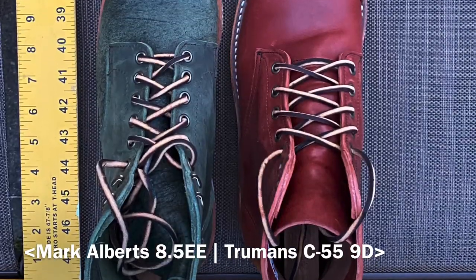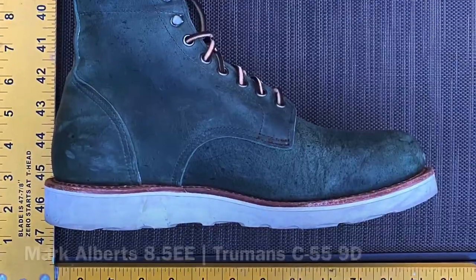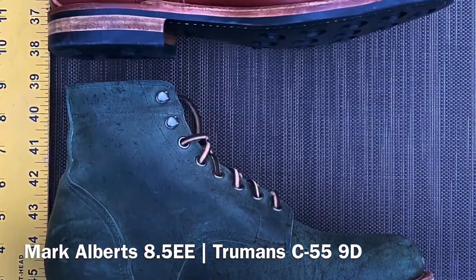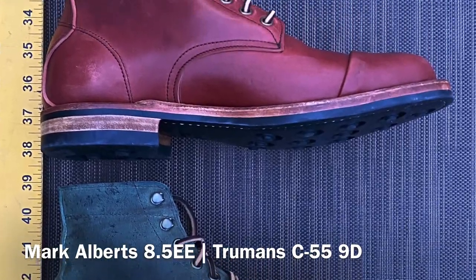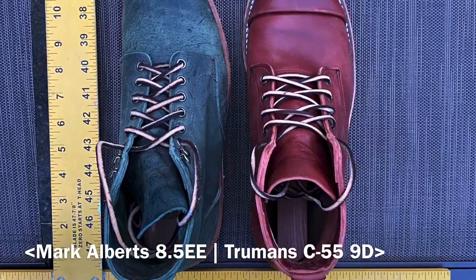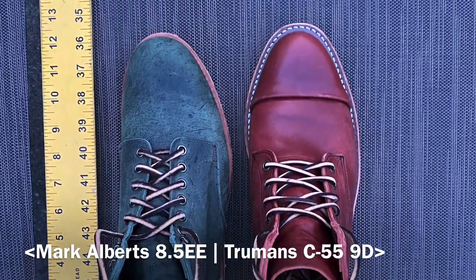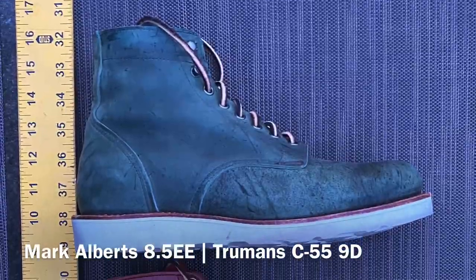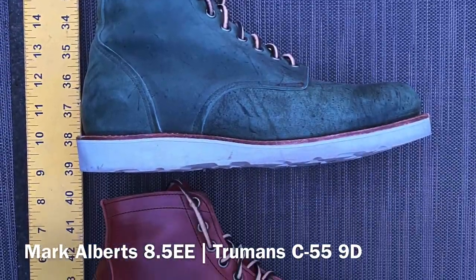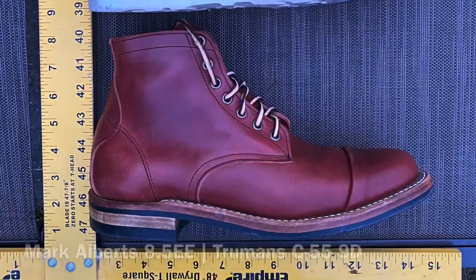Now we have Mark Albert boots in Forest Kudu size 8.5 double-E up against the Regina horse rump C55 last size 9. Just two completely different fits here. The Mark Alberts have that structured toe, so they're more bulbous there. Mark Alberts also fall into the work boot category, whereas the C55 Trumans fall more into the dressier boot category.